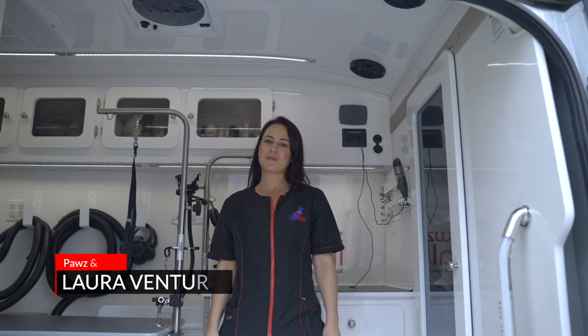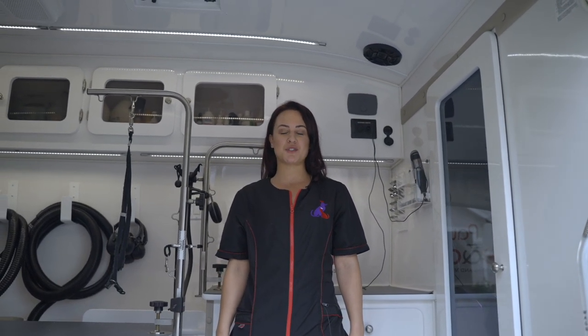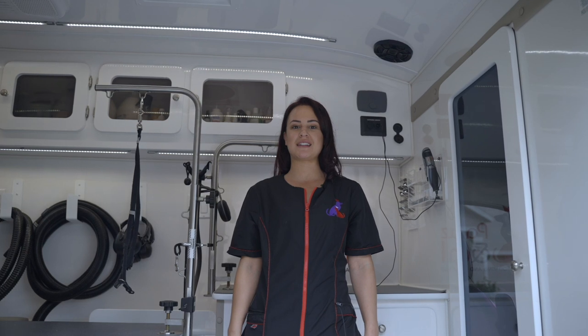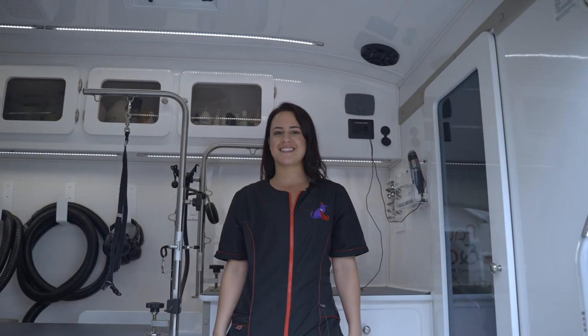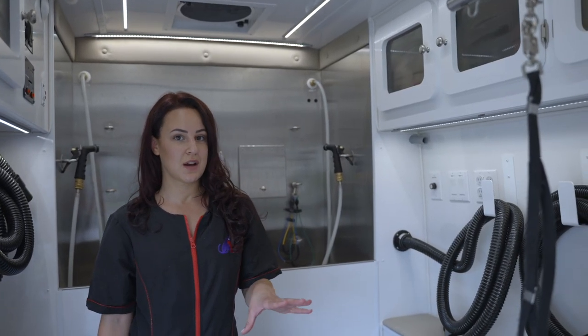Hey guys, what's up! It's Laura Ventura with Paws and All, and today I will be showing you guys around my new van. We're just gonna go over the functionalities and all the features it has. It's the Dyna Groom from Wagon Tails.